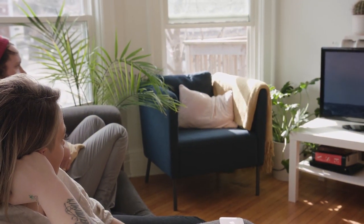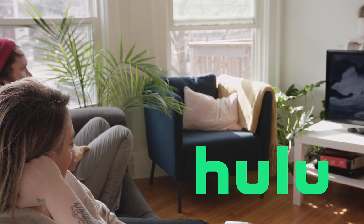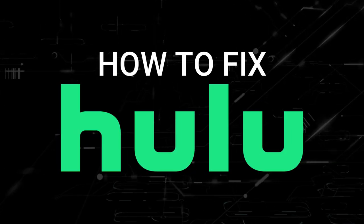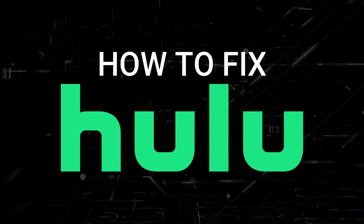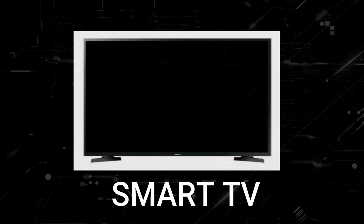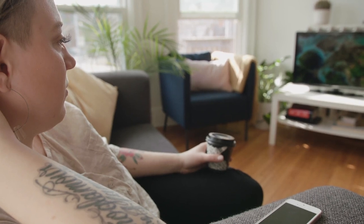Nothing can be more frustrating when you sit down to watch one of your favorite programs on Hulu and then you run into issues streaming it. In today's tech video, I'm going to show you how to fix Hulu if it isn't working on your smart TV. I'm going to show you a few really simple ways to try and solve your problem and get it back up and running again.